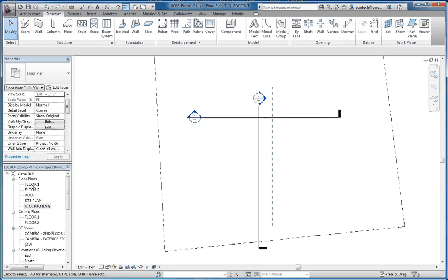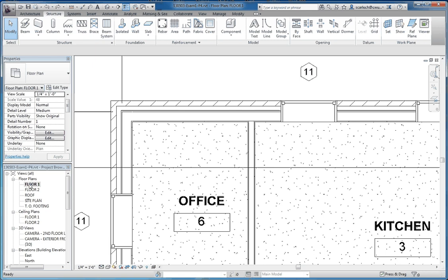Taking these steps I'm going to be showing you right now will help eliminate problems later and some time-consuming redos in regard to getting your stem wall put in the right location. So let's go to our floor one plan and make a change to that.